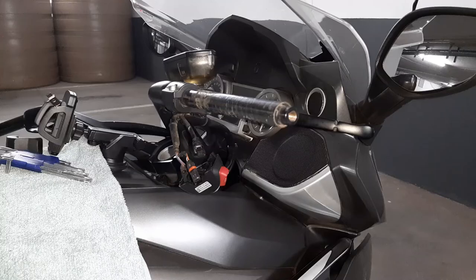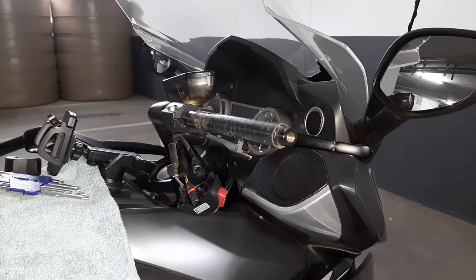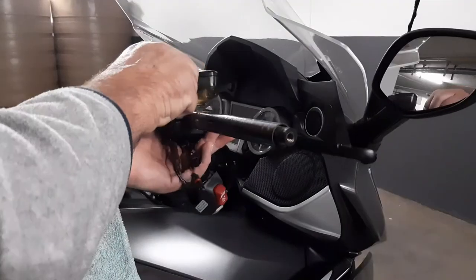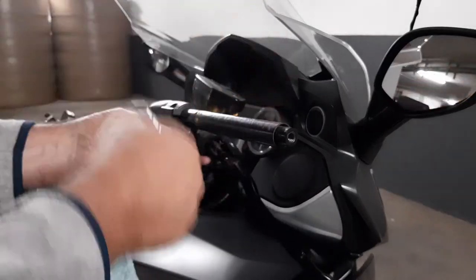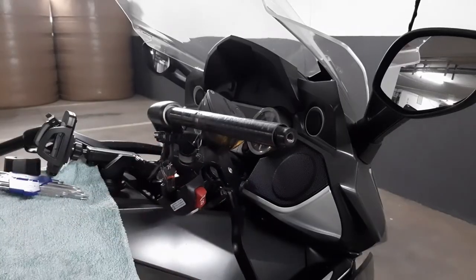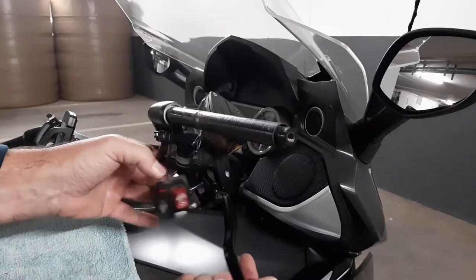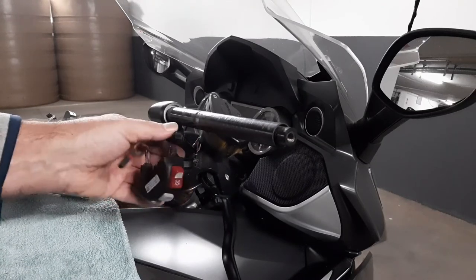Unfortunately, as you can see, in this instance some of these electrical units had to be unplugged in order to remove the handlebar. Now I'm going to do exactly the same as we did on the other side — remove these two bolts and get this brake lever unit loose. This little cable tie also has to be cut loose. You have to remove this unit otherwise you won't be able to remove the handlebar.